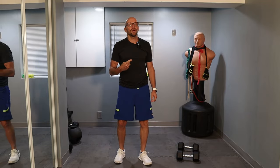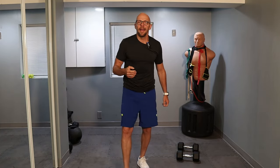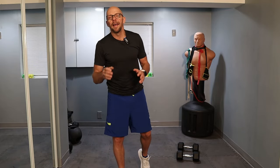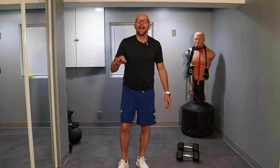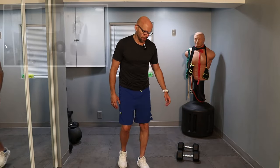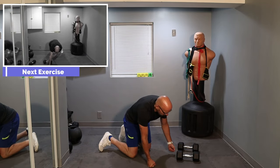Now we're going to go for exercise number two — the dumbbell pull through. Once again in that plank position, and you guys will notice the theme to this workout: today we're going to base everything on the plank. For the dumbbell pull through, get in the plank position, pull the dumbbell through one side, back in the plank, and pull it right through on the other side. Nice and simple. For this, we just require one dumbbell.